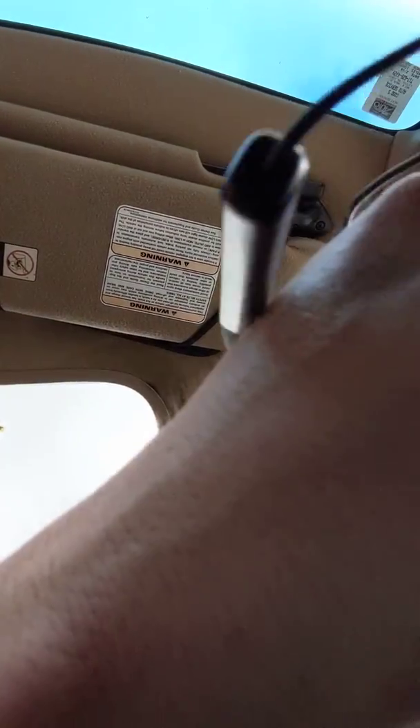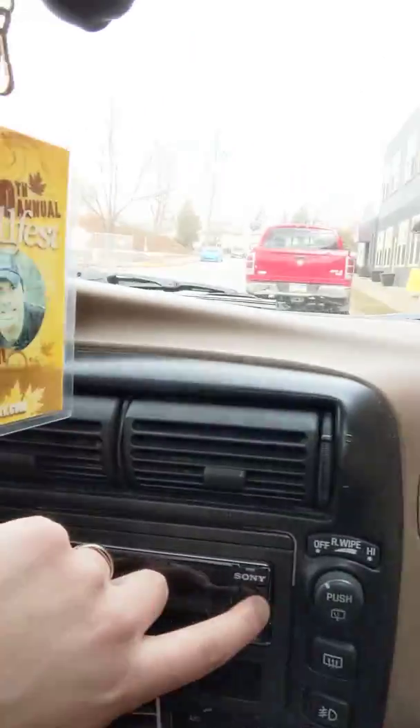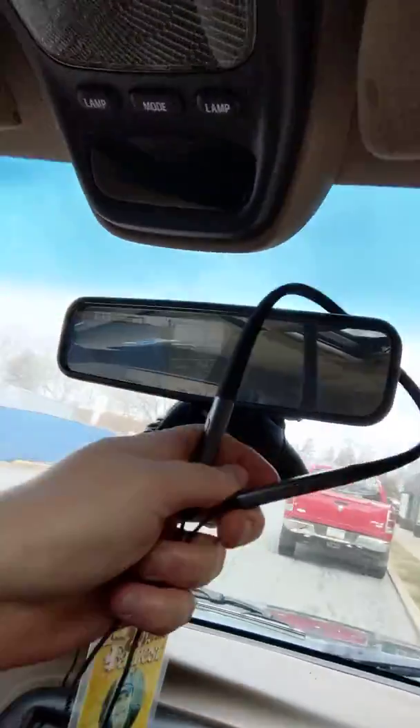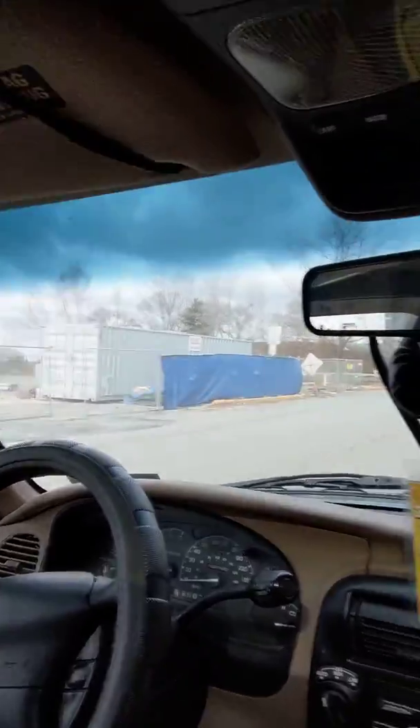You know the great thing about these? It charges with a USB. So if you've got a USB port in your vehicle or if you have a radio with a USB port, you can charge them from your vehicle. And another nice thing about these — you can hang them up over your mirror if you really want to. So awesome. Love them. 10 out of 10 guys.